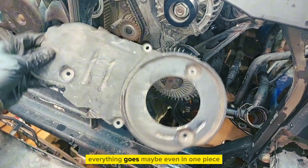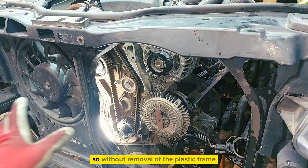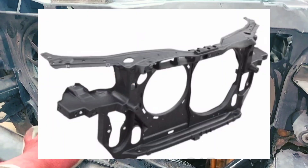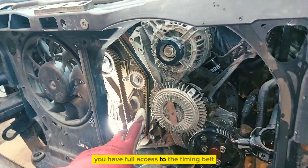Everything comes off, maybe even in one piece. So without removal of the plastic frame, you have full access to the timing belt.